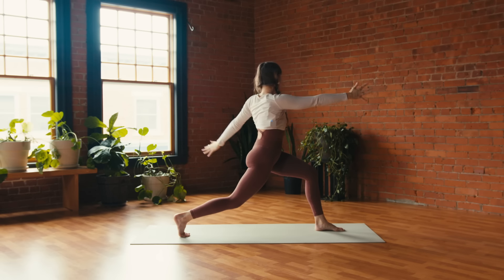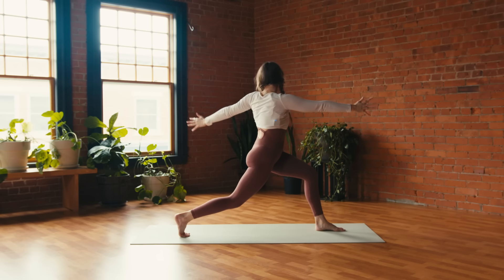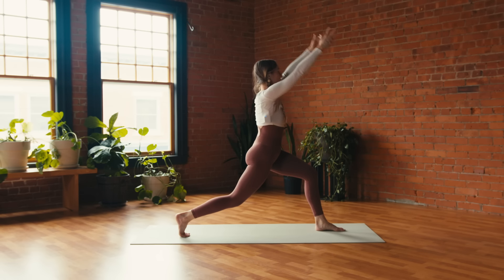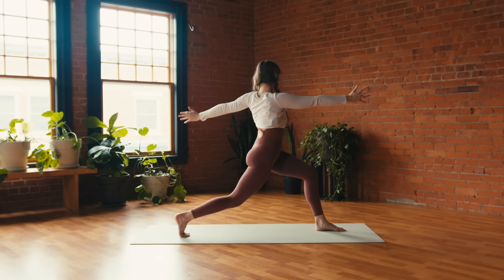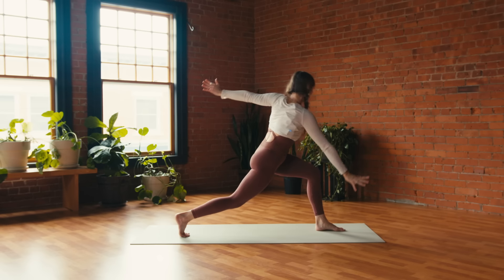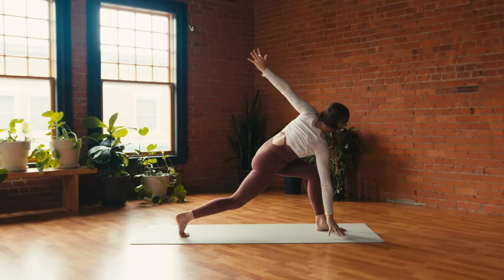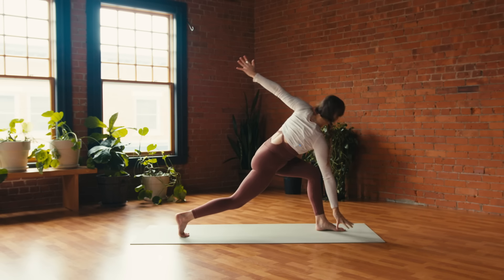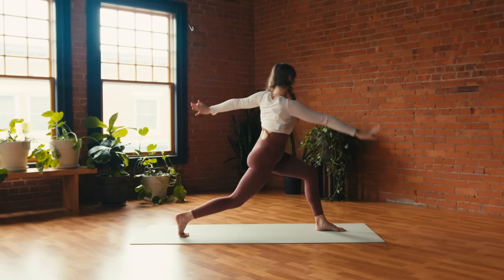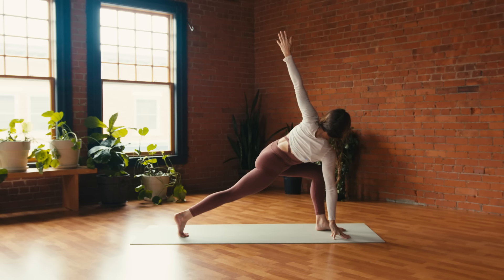Open twist: right arm forward, left arm back. Inhale, lift; exhale, open. One more time: inhale lift, exhale open — stay. Draw the shoulder blades together, breathe in, breathe out. Inhale: tap right hand to the mat; exhale, lift it up — open twist. Inhale, tap; exhale, lift. Inhale, tap — exhale, lift this time: right hand to the mat — low twist. Breathe in, breathe out.